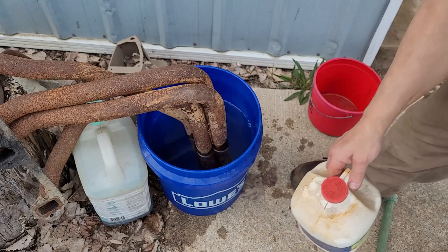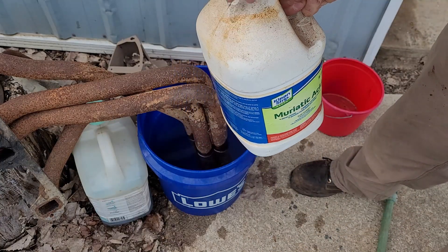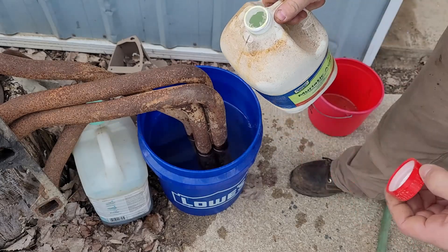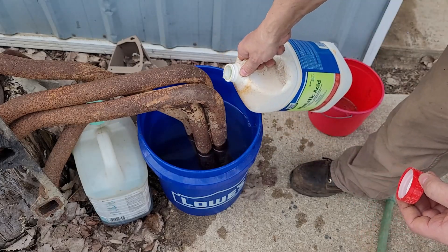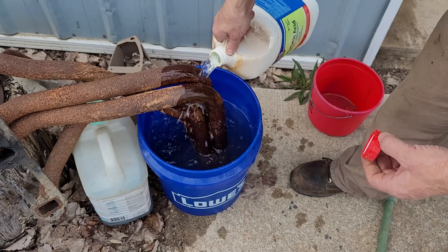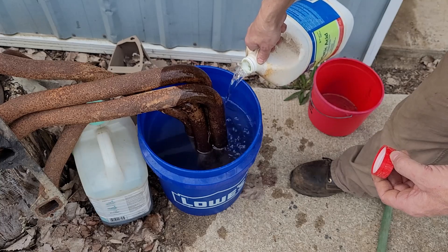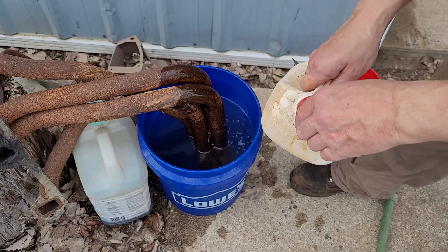This is kind of proof of concept - I've never done this before. You can get this basically all over the place; it's used for concrete cleaner and stuff. We'll pour a little bit down here and see what happens. I'm just going to fill it up a little bit. That'll probably be good enough.